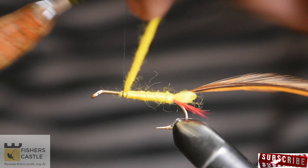At the two-thirds point, finish off with a few thread wraps and cut out the excess yellow wool. Then wrap the brown hackle over the wool, taking spaced out wraps. Finish off at the two-thirds point and cut out the excess.